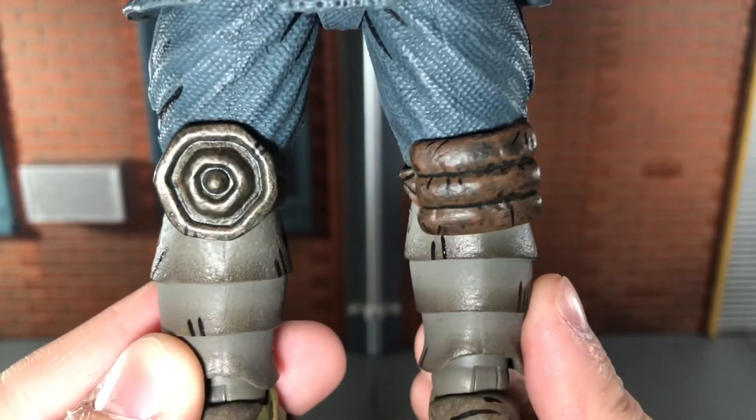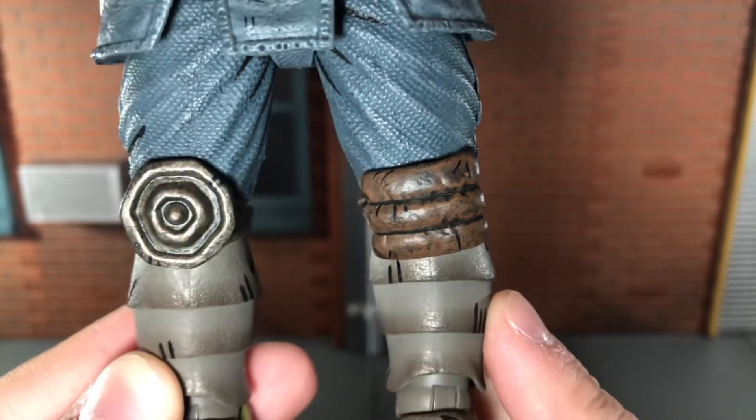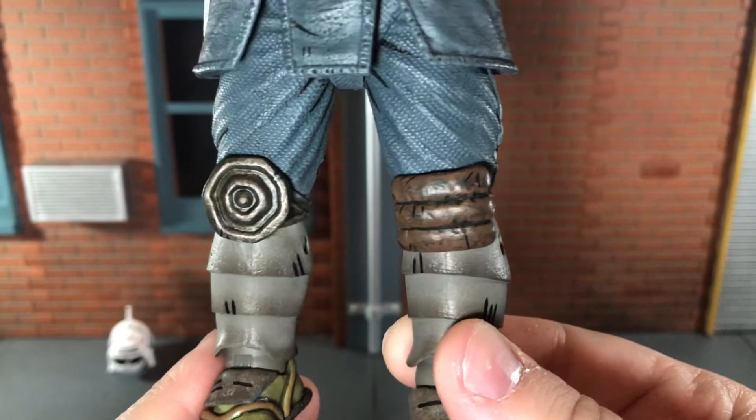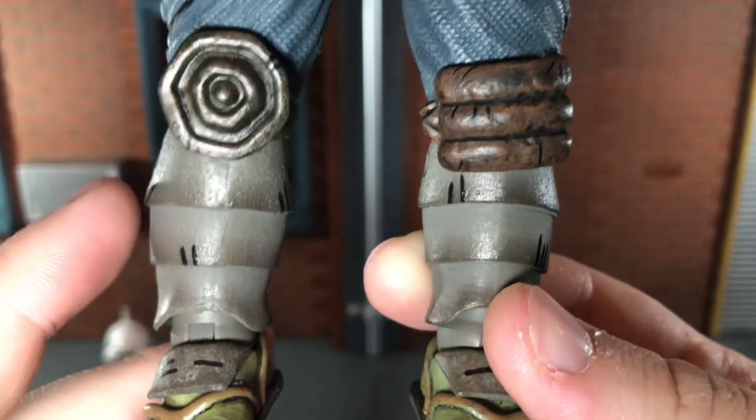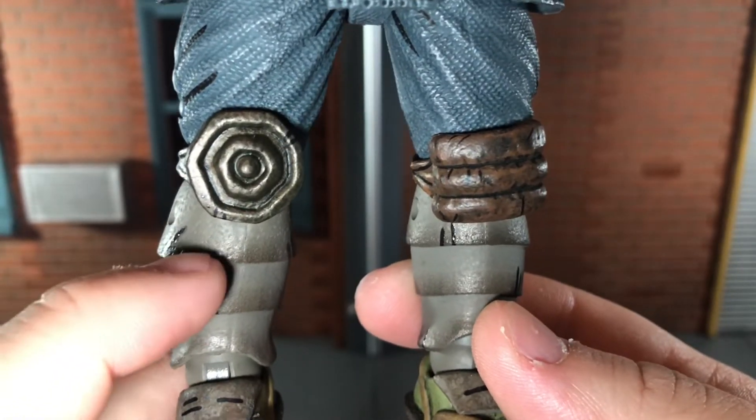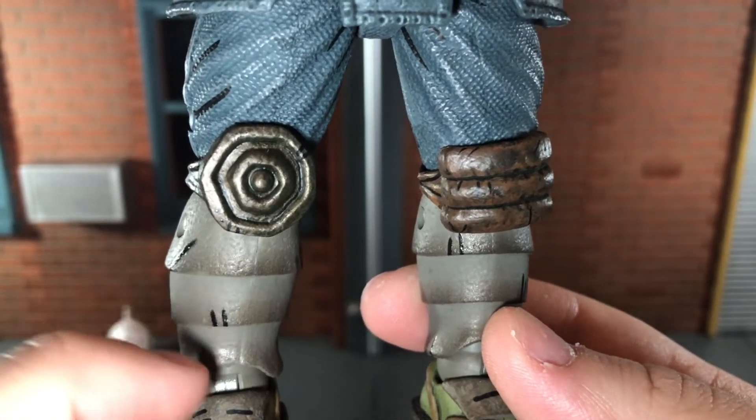That looks really good. He has two different knee pads and these look really good — I'm just really surprised at all of the paint detail on this. And down here on the leg armor you get a darker tone towards the bottom of each armor piece.